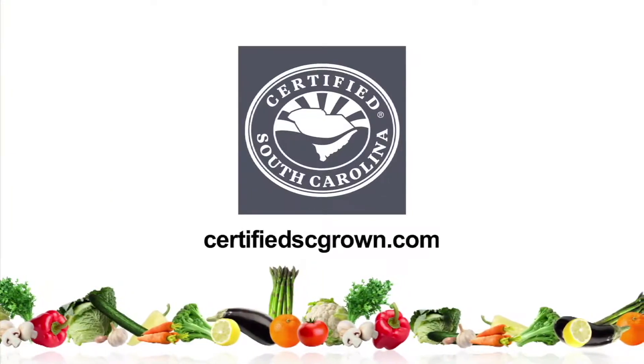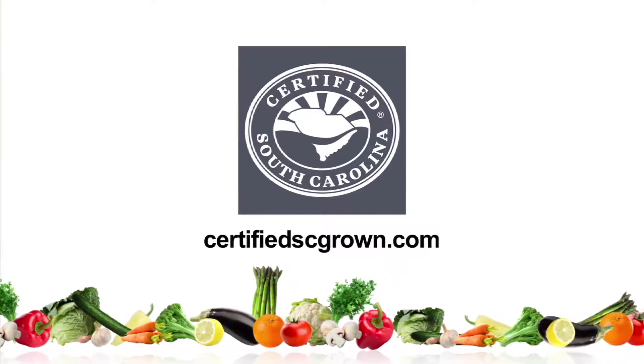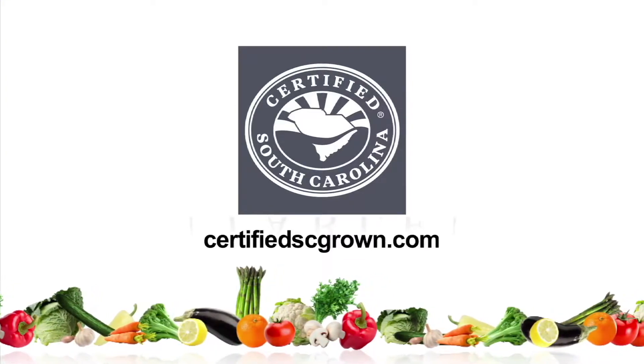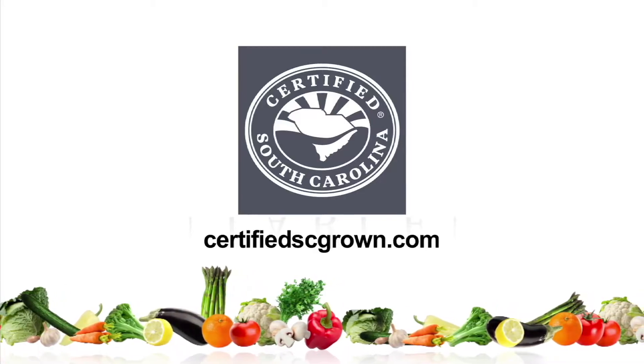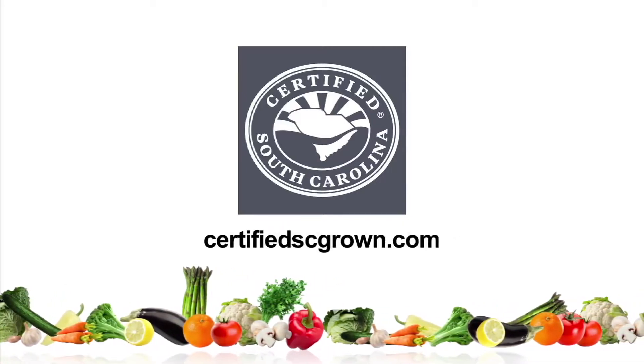To find out more information on food that's fresher and tastier, go online at certifiedscgrown.com. Buy certified South Carolina grown products — it's a matter of taste.